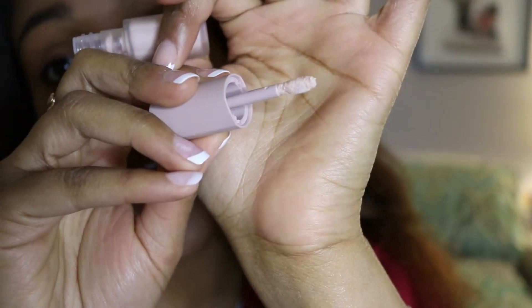See this brush right here. Here goes nothing. The directions say on the Sephora side that you're supposed to take the product on the brush and just go over your eyelid.